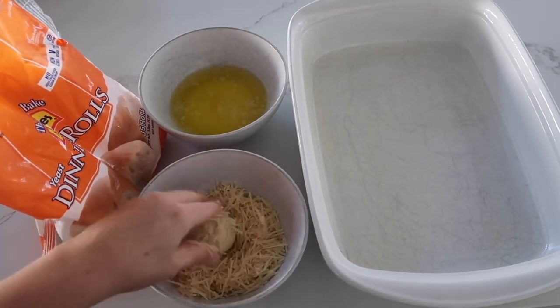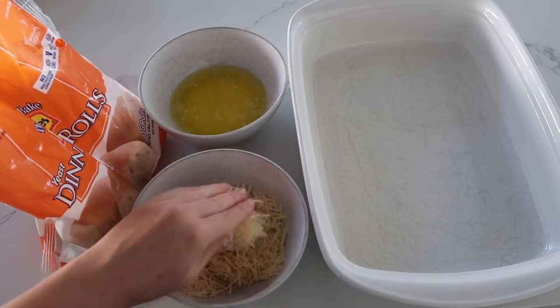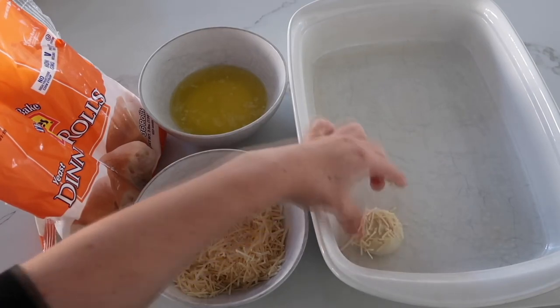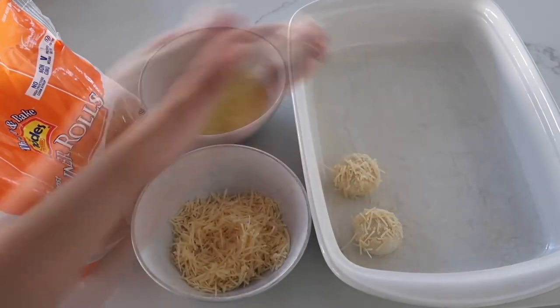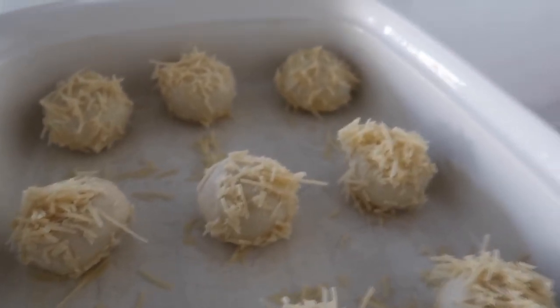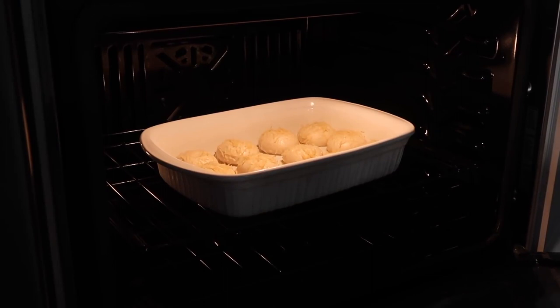Put it into a 9x13 pan that has been sprayed with nonstick cooking spray. Continue this step until all 12 rolls are on your pan. These rolls need to rise, so cover them with saran wrap and put them in a warm place — I like to put them in the sun or somewhere warm so they will rise a little faster.